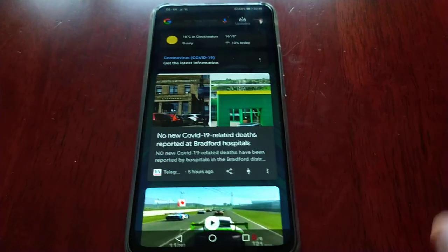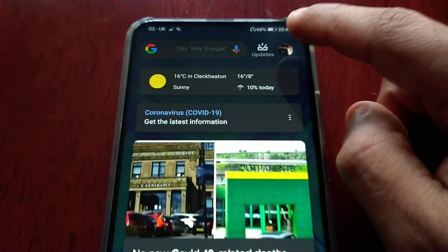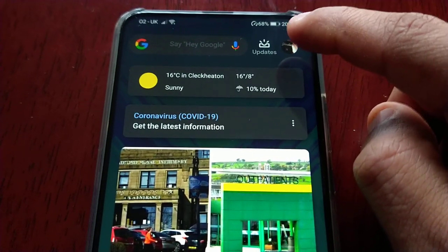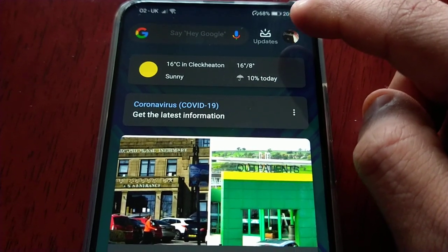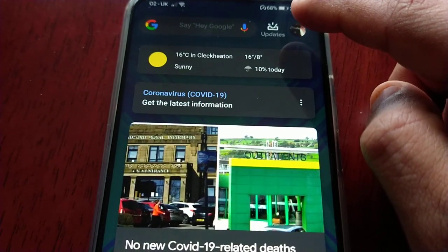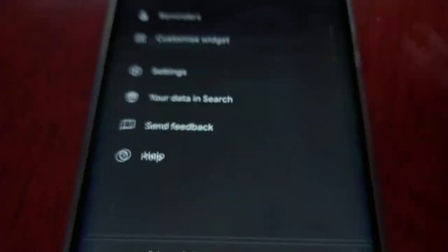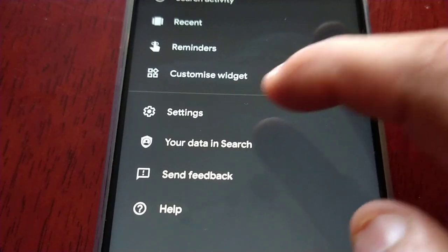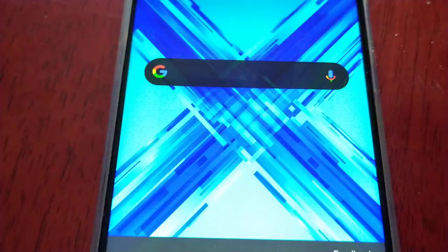All you have to do is just swipe to the left, then select this little tab up here in the right hand corner — it will be our Google account tab. You should see our Google account picture there, so just select it. And then you will see the 'Customise Widget' option here — select it.